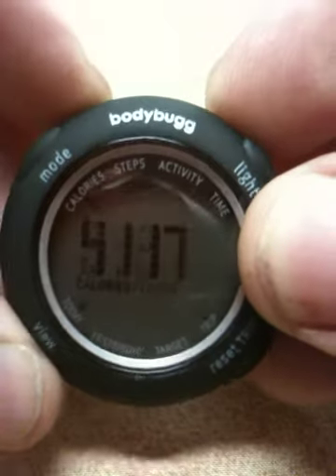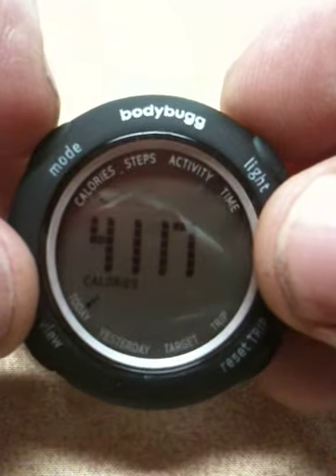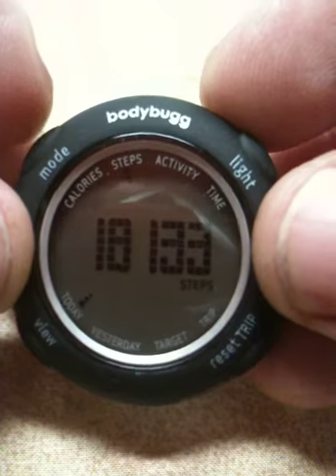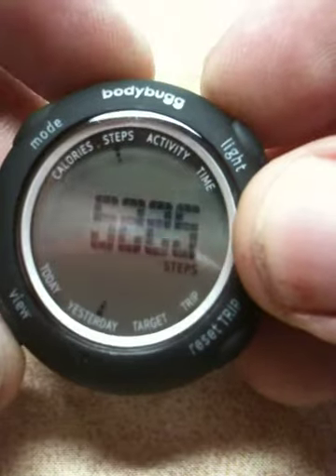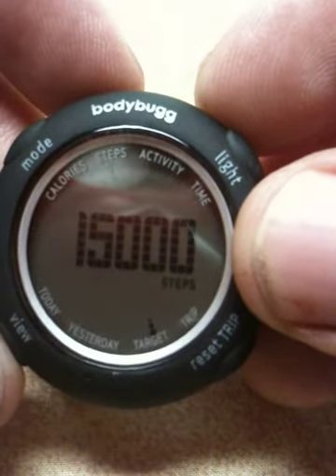Bringing it back to today's view, you'll see that today I burned 4,117 calories. Then I can click this button up here and I've taken 18,133 steps. If I click over again, it takes me to my target — I have a personal target of 15,000 steps a day.